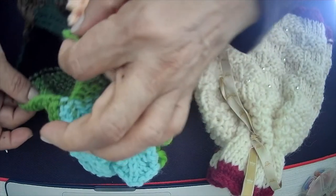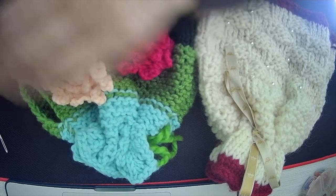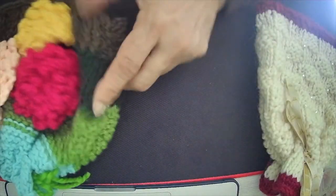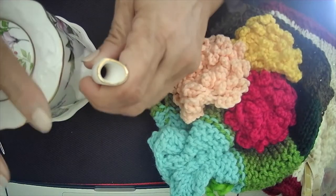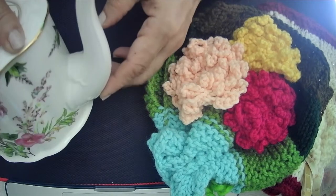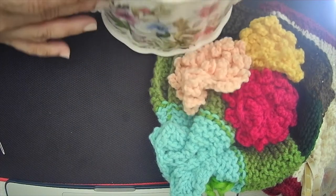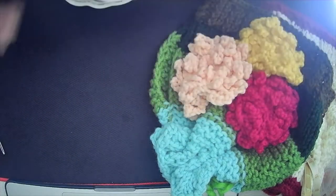All we do is join the two squarish pieces, leaving a larger opening on the right-hand side for the handle and a smaller opening on the left side for the spout. The spout opening is about two inches, and the handle opening is about three and a half to four inches.